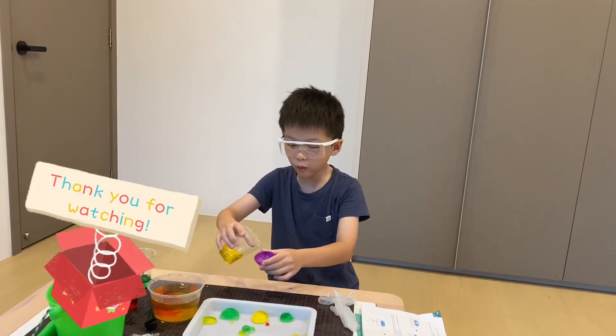Remember to come and check out for more Slimy Fairy content! Bye-bye and thank you for watching! Have a great day!